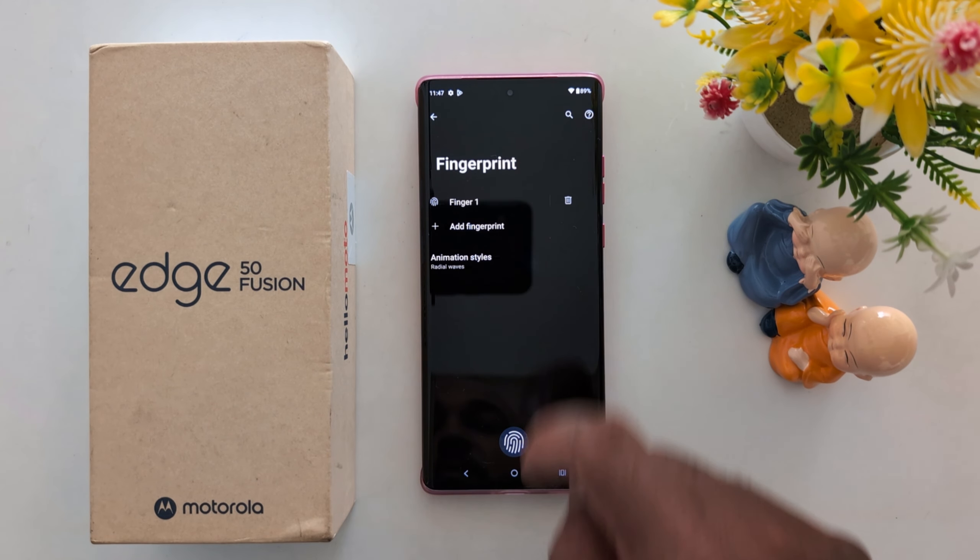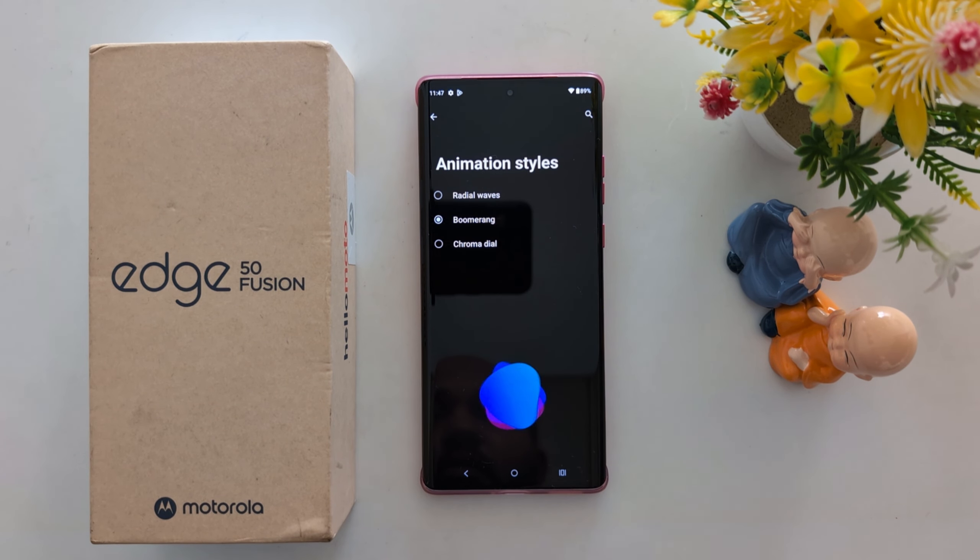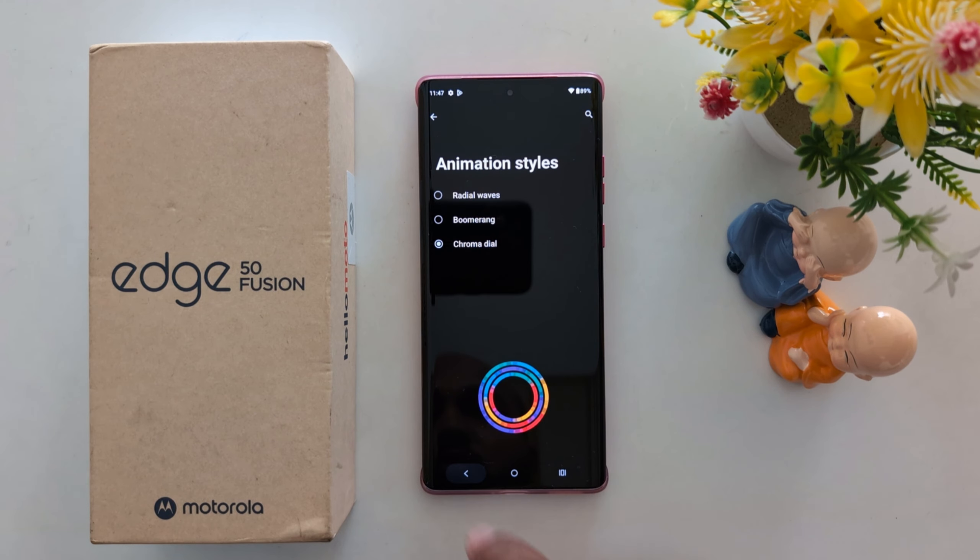Now you can also see the animation style options for your fingerprint: Radial Waves, Bloom, or Chroma Dial. Here we select this one. Now go back.